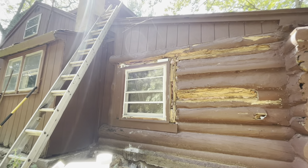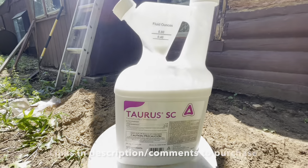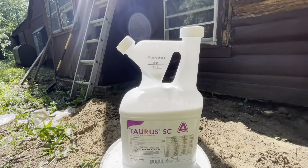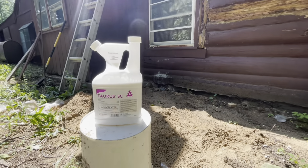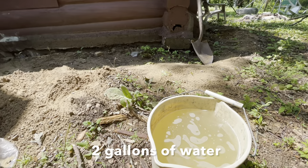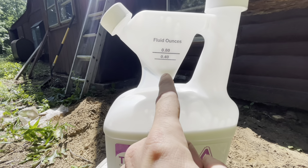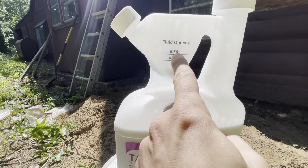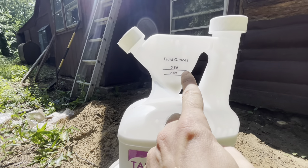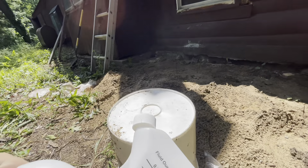Here's a video for anybody who has a termite problem. This is the stuff I got — you can order it online. I already mixed everything. The instructions say for every two gallons you want to use 1.6 ounces of fluid. I did it proportionally: one gallon for every 0.80 ounces. I already have that mixed and this is really easy to use.